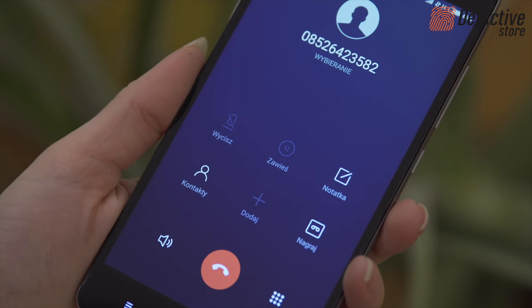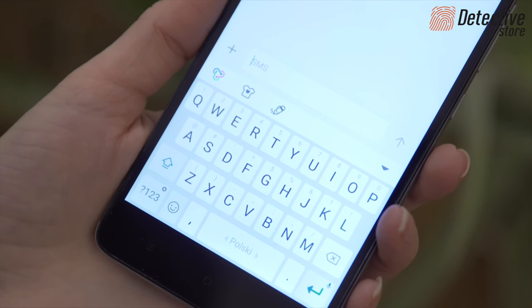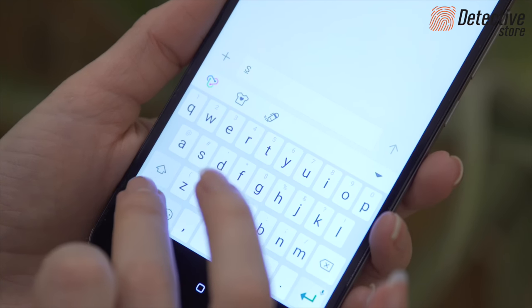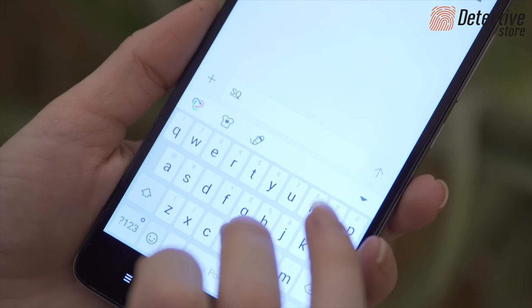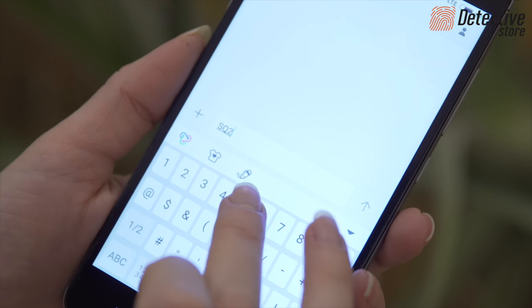To receive emergency SMSs after detecting sound, you must authorise your number. For this purpose, send an SMS to the SIM card number with the command SQ and enter your phone number without spaces.